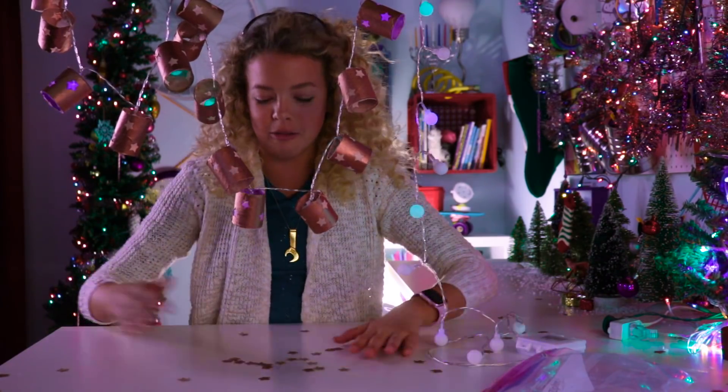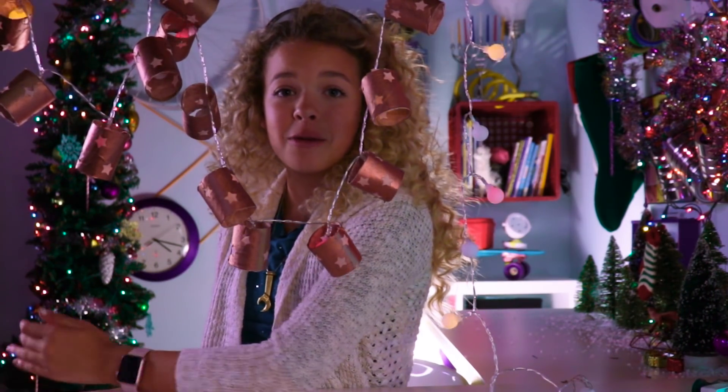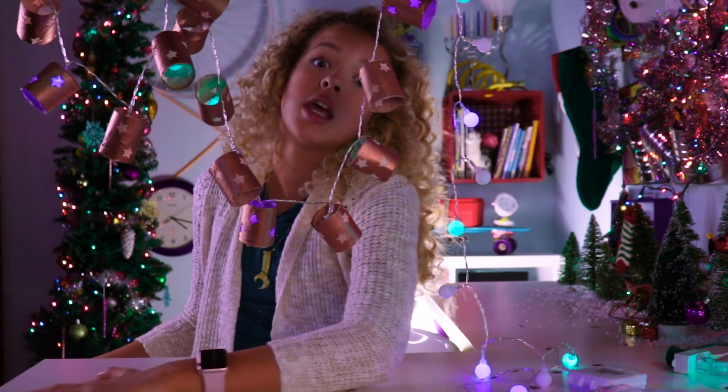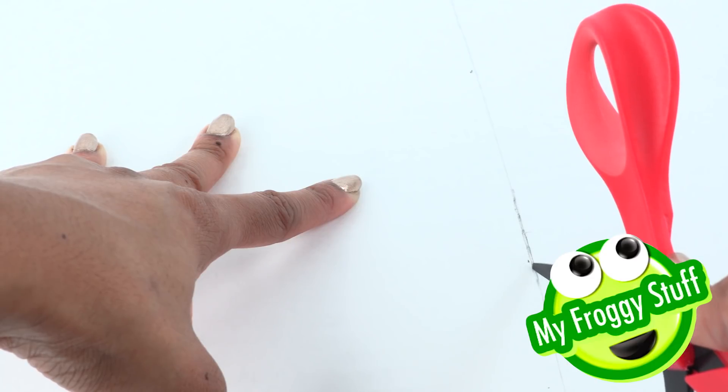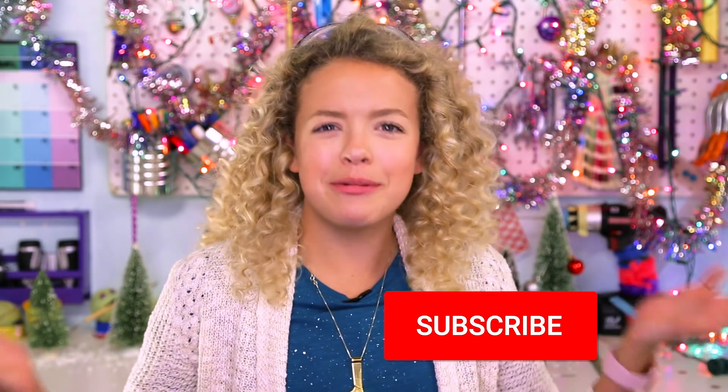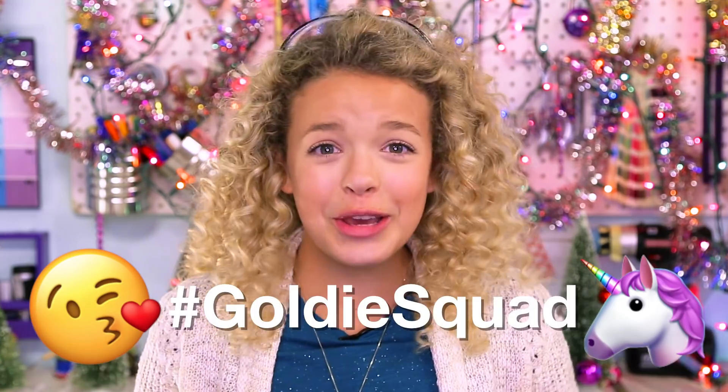I love the holidays because you get to make a mess and no one gets mad at you — but that's me every day, gonna be honest. Thank you guys for watching this holiday video — I'm so excited, it's the holidays! Comment down below what your favorite was, because mine was definitely the little cardboard trees. Also make sure to check out MyFroggyStuff's versions of these DIYs.